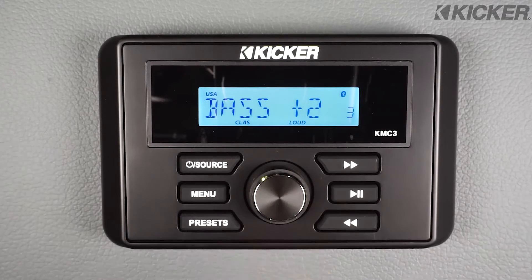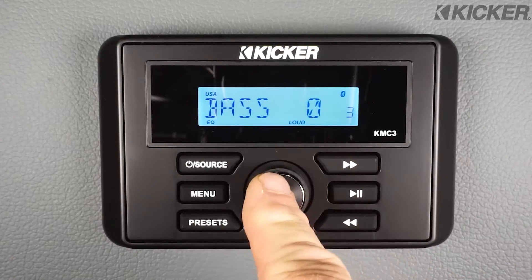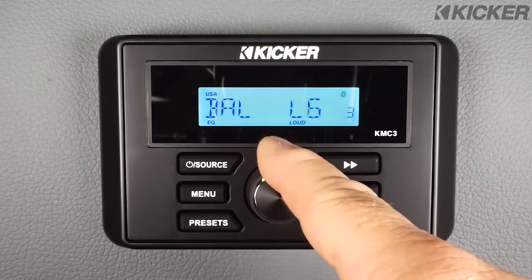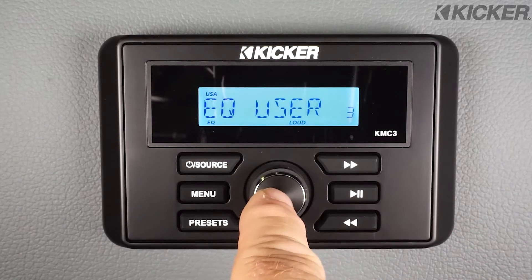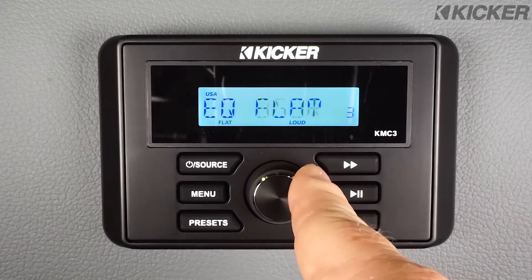Pushing the volume control button in will take me into the bass, which we adjust with the volume control. Then treble, balance left, balance right, fader, and the pre-programmed equalizer settings. As I turn the volume control, we have different settings for the equalizer.